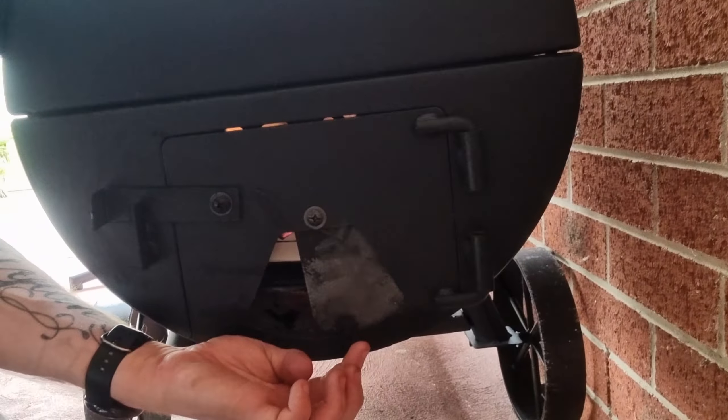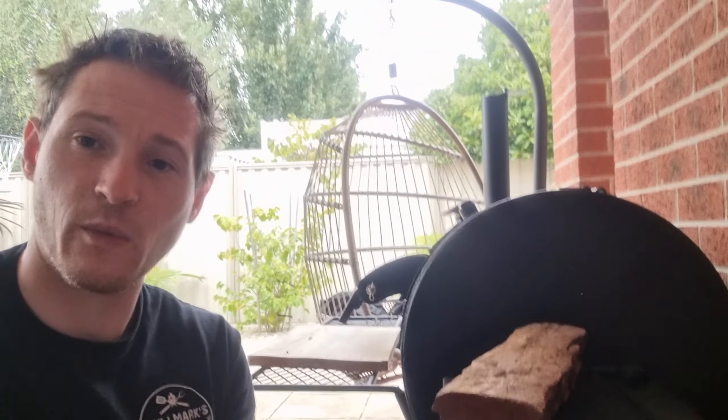This log is starting to burn down — we've still got some live flames coming out of it. When those live flames start to die down and this starts to crumble into just ash, then we know it's time to get that third log on. Our temperature is doing really good and our fire is really stable, but we want to bring that temperature down slightly. All I'm going to do is a very very slight tweak of this firebox vent — micro adjustments.